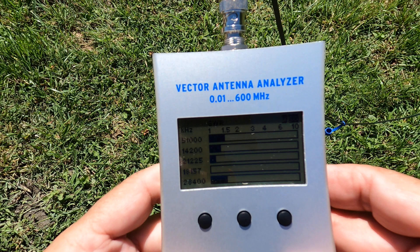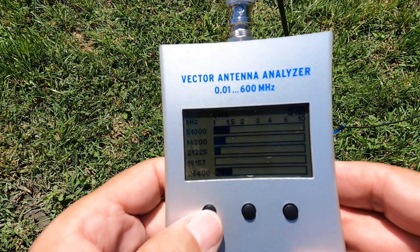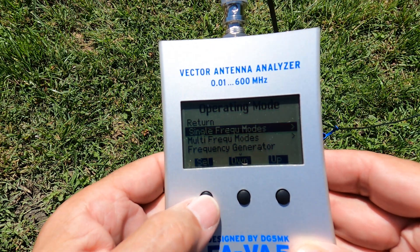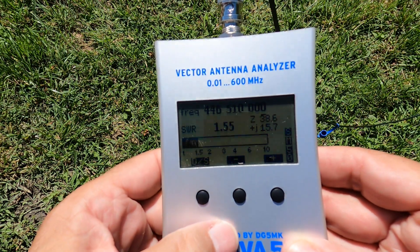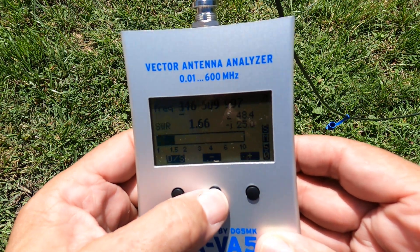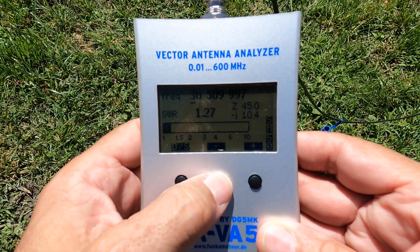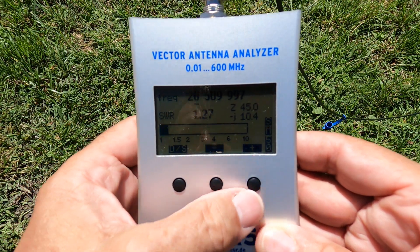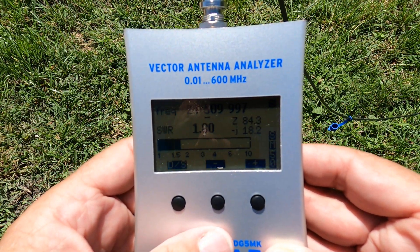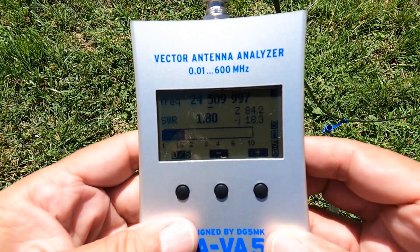If you get this thing on the air, you get on the air really fast. If I want to go single frequency mode — SWR single frequency — we'll bring this down to the 24 megs work band. It's around 24,500, so there's the SWR at 1.8 to 1. No adjustments need to be made whatsoever.